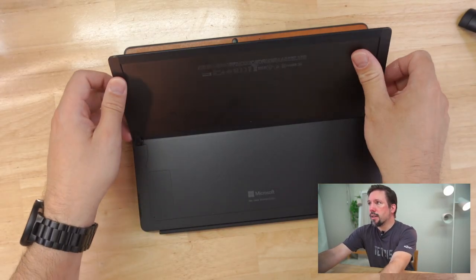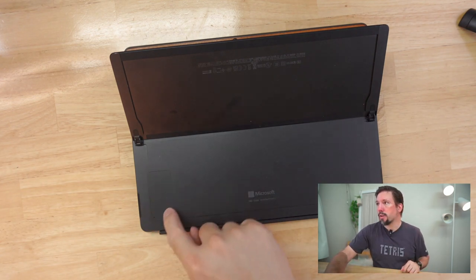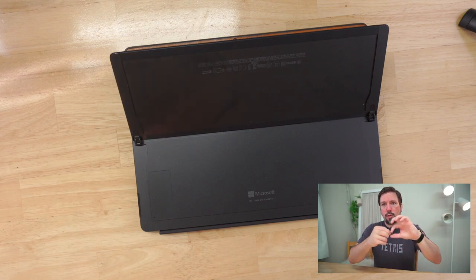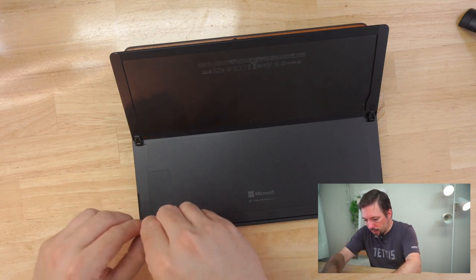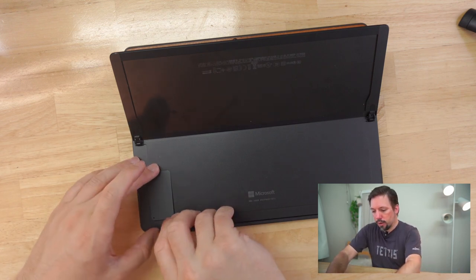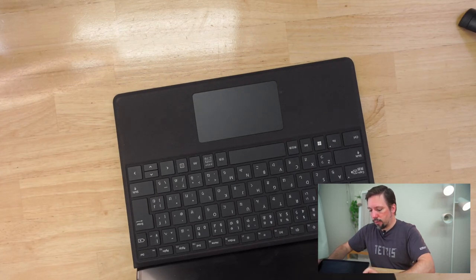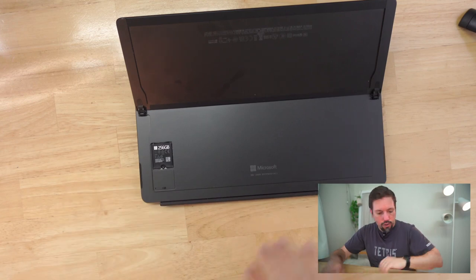You can see the Surface Pro 8 has this little compartment here for the SSD drive. You only need to pop this open with a SIM removal tool. You just poke this into this little hole here, then the lid pops open and you just take it out. You can see the SSD drive is right here. While we're doing this, confirm that the laptop is, of course, switched off.